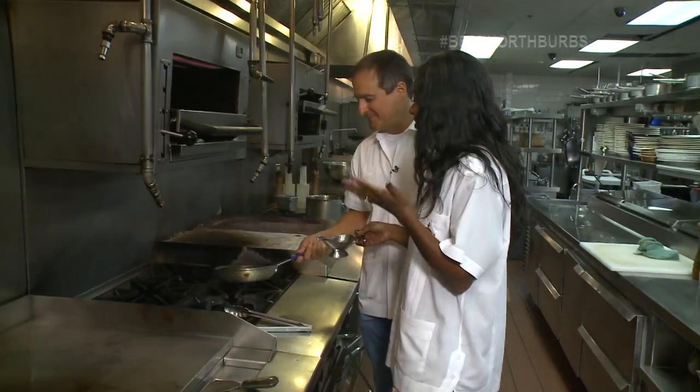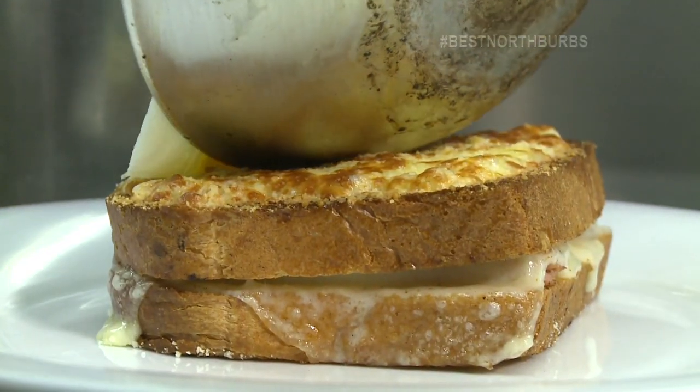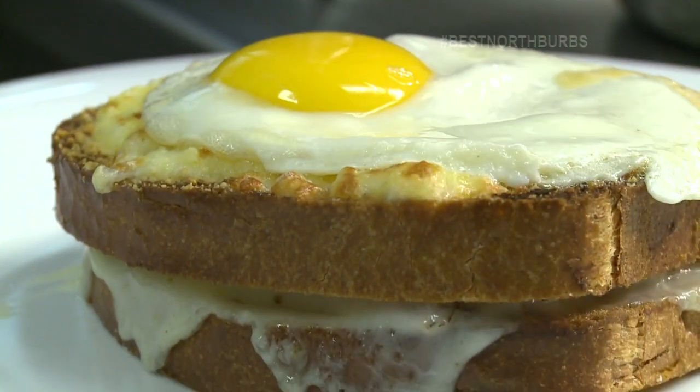Sunny side up. There's a lot of eggs going on here — is this kind of a theme with French food? Very much, they love their eggs. And I love my eggs too, just not usually sunny side up. So I better get that mojito chaser.